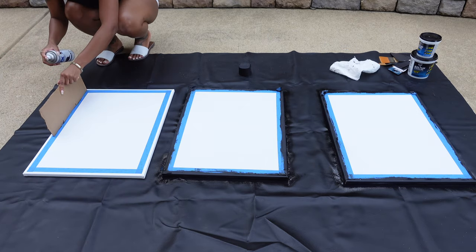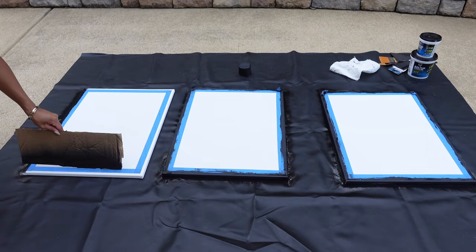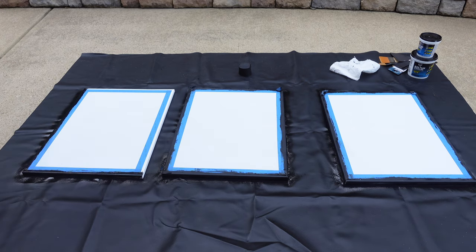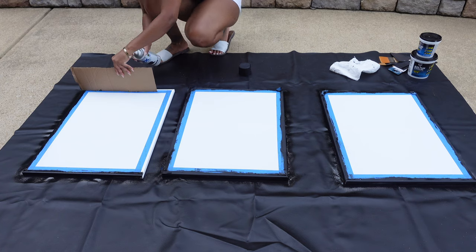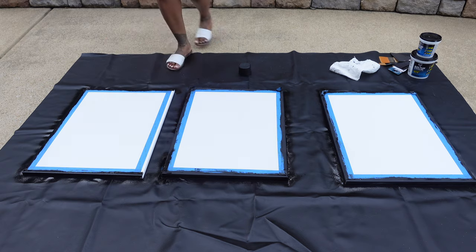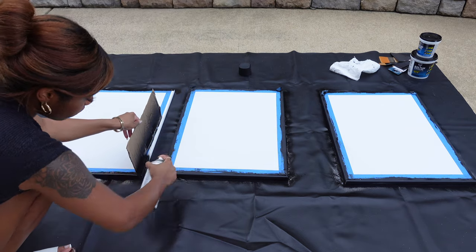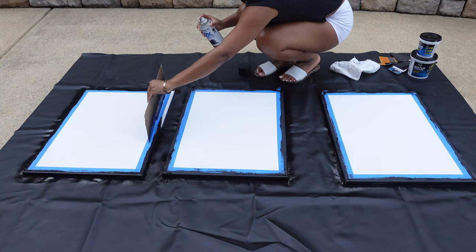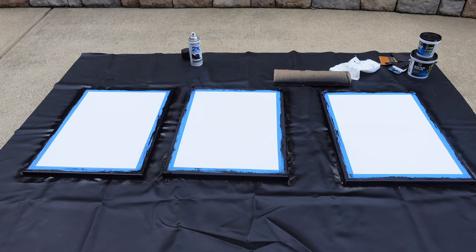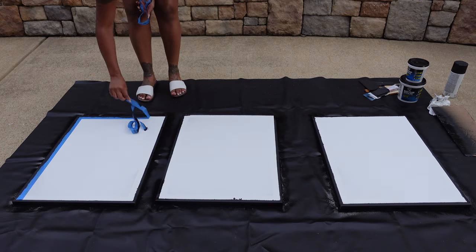Now you're going to spray paint your canvas. I used a piece of cardboard box to stop the paint from getting everywhere — that's just a little helpful tip. I chose the color black for my faux frame because it fits well with the decor in my room. You can choose whatever color you want: black, brown, silver, even gold. In one of the videos that inspired this, the lady spray painted her faux frame gold and it turned out great. Now I am just removing my painter's tape to reveal my border.